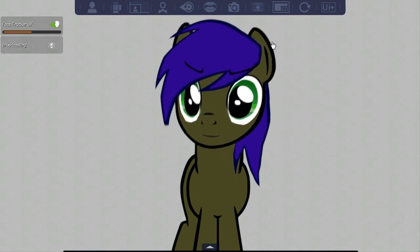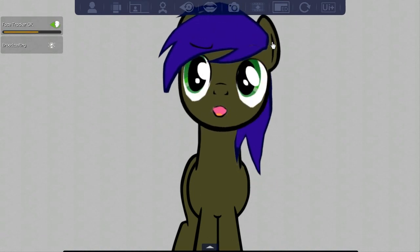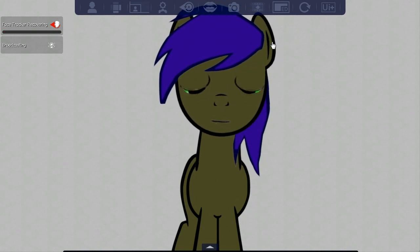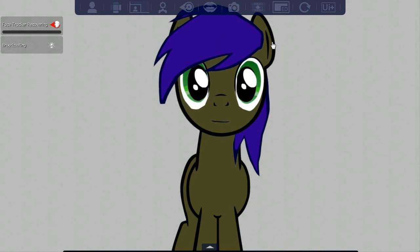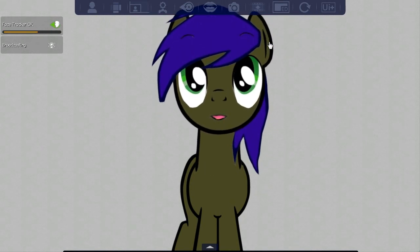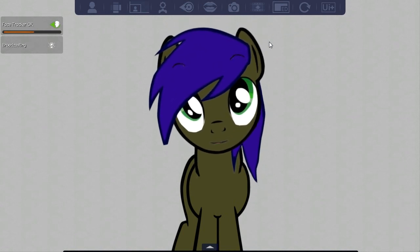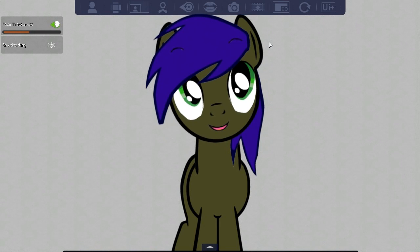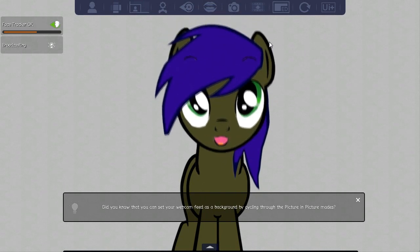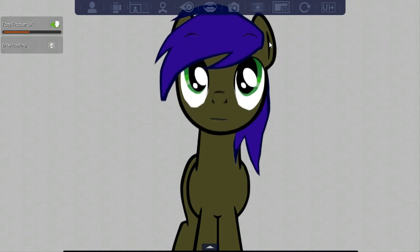Those eyebrows pop up above the mane. Also, before you ask — no, I'm not planning on using this for reviews, because I need to move this webcam over a little bit so it picks this up better. Let me calibrate it — there we go. The mouth movement isn't perfect, and another reason I can't use it for reviews is because the default mouth is just smiling.